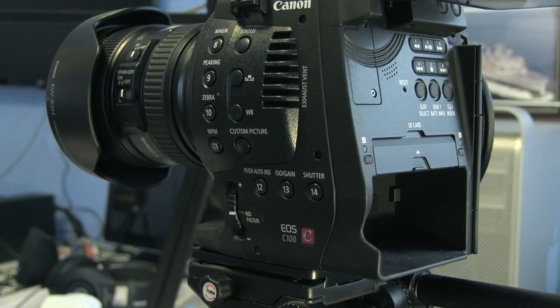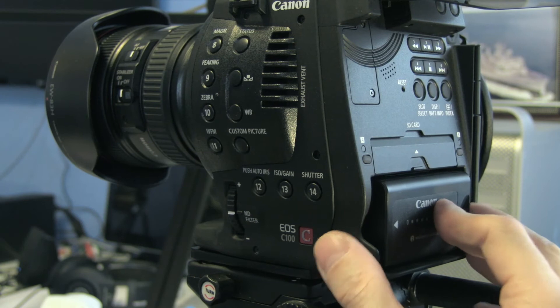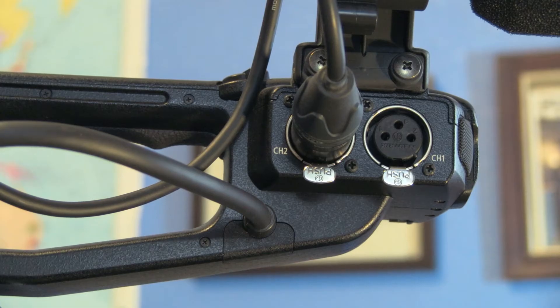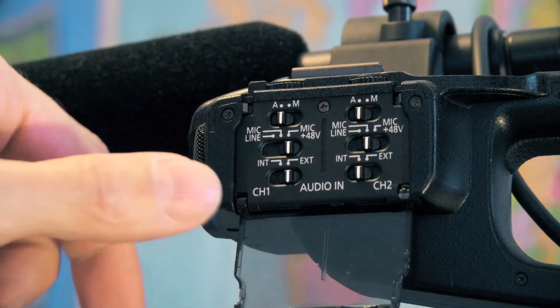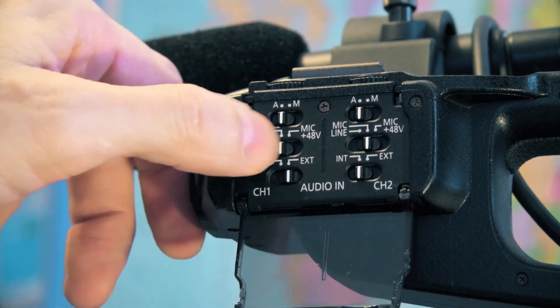Another thing I liked about the Canon C100 was that it uses exactly the same batteries as my Canon XF100, so they were interchangeable, as well as using exactly the same power supply. Like many Canon professional cameras it features XLRs as well as phantom power, so I had many options as far as audio.